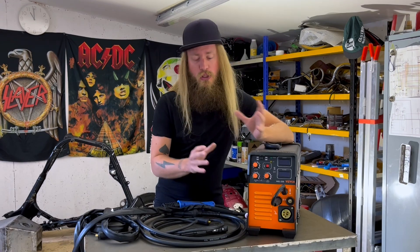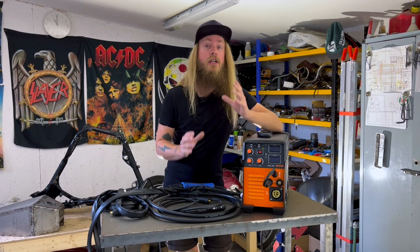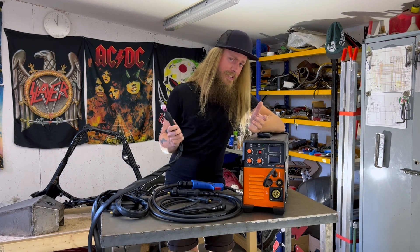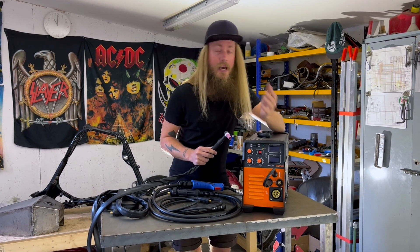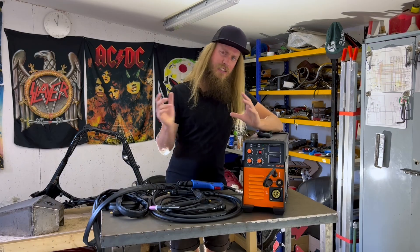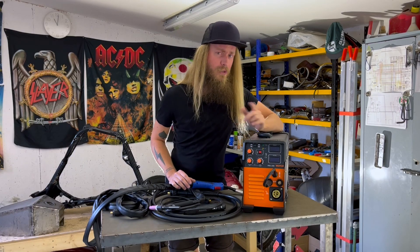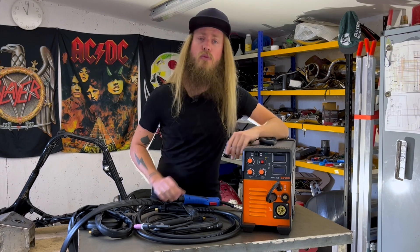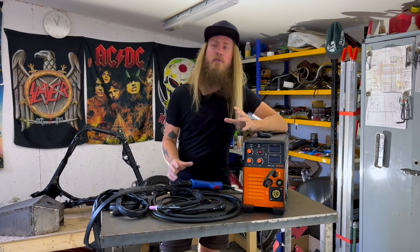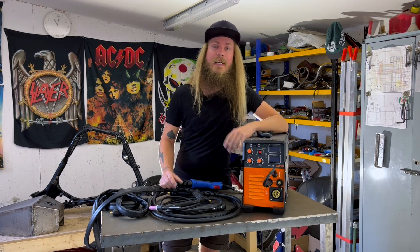And if you want to do mostly MIG but the occasional TIG, then I think this machine is perfect. But still, if you want to do mostly TIG and the occasional MIG and your budget is tight, I think you will be happy with this machine. I constantly have to remind myself about the price of this thing — it's just really affordable and a great way to get started. Personally, I know that this machine will raise the bar of what I will be able to create in this tiny garage.